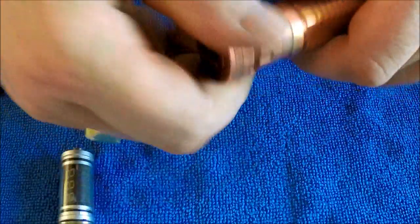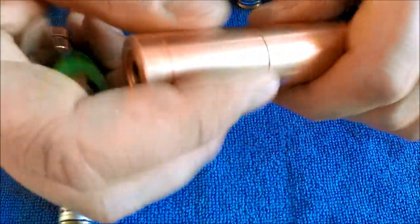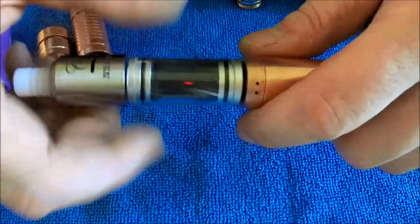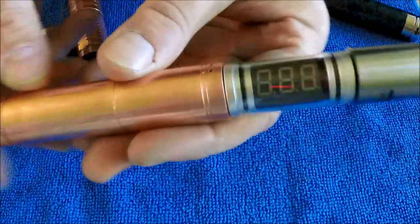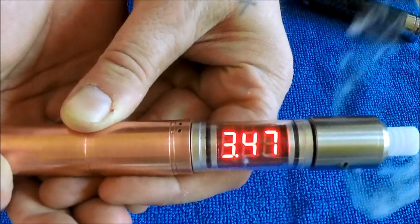Under load the copper panzer hits around 3.5V. Now let's go to the copper Nemesis. The battery should be around 4.15V still. Under load the Nemi hits about 3.51V - it's hitting about the same as the copper panzer.